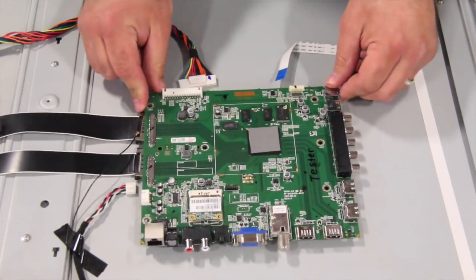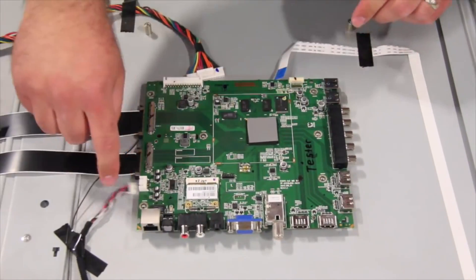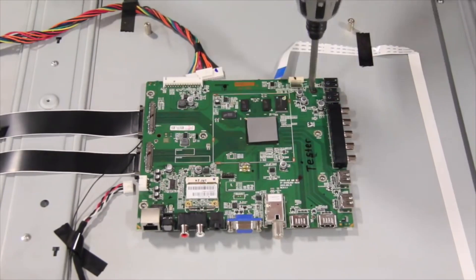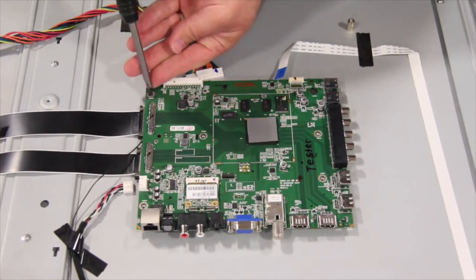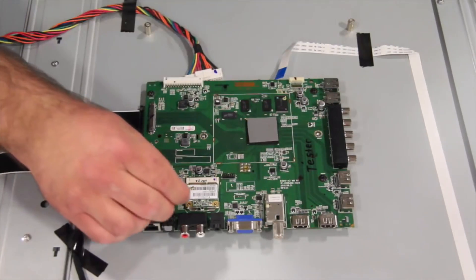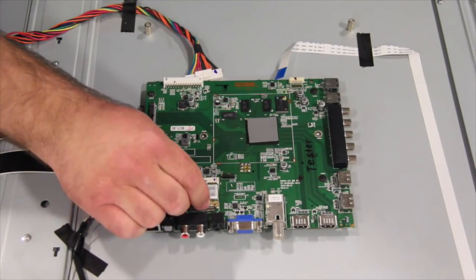Align the replacement board and install the screws to secure the board to the chassis. Reconnect all of the cables and connections.